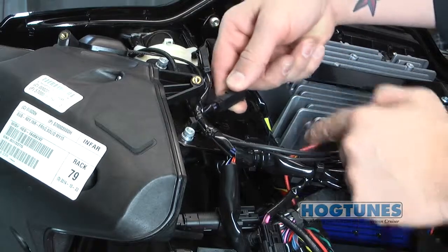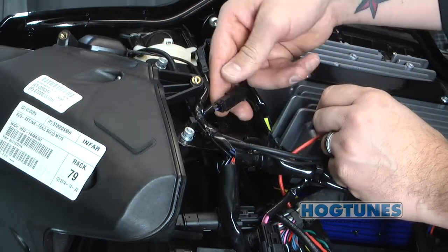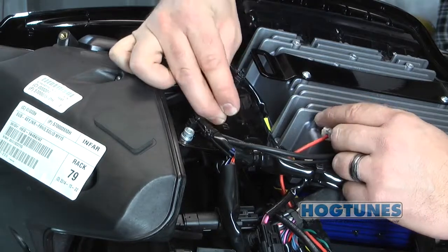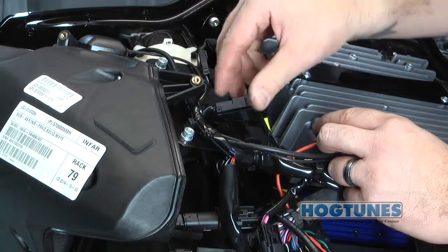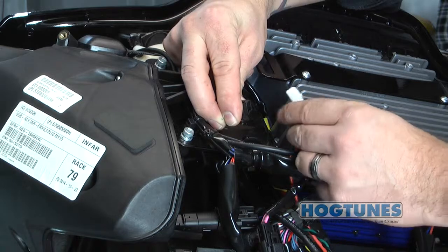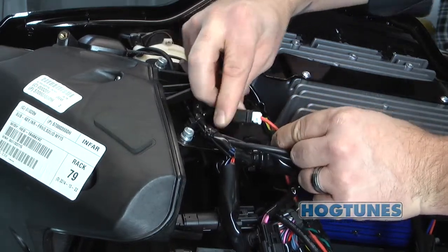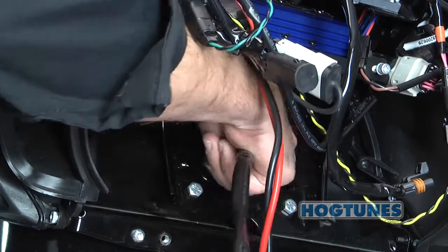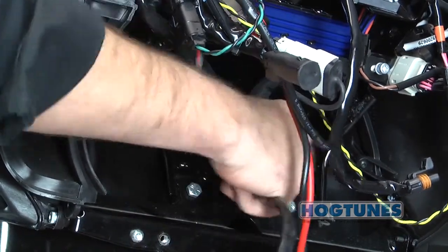On the brake side of the bike, to the left of the radio, there is a factory two-pin plug with purple and blue striped wire and black wire. You may have to pull back the sheathing to properly identify this plug. From the factory, the plug you are looking for has an empty connector in it that will need to be removed. The orange wire on the amp's power harness must plug into this factory plug or the amplifier will not work.